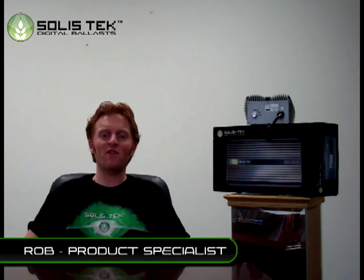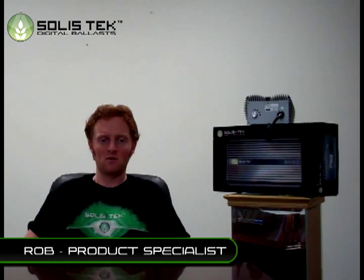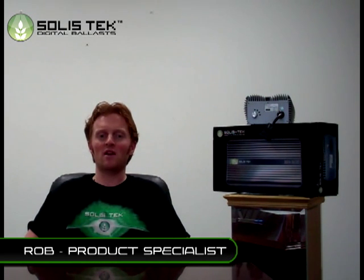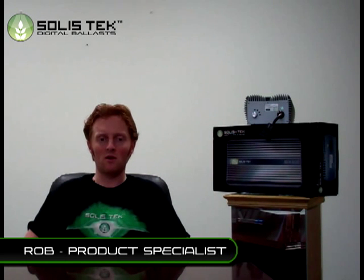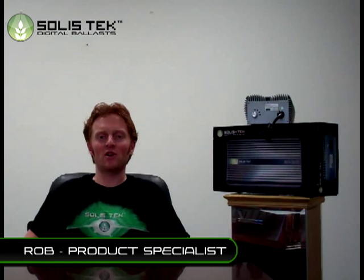We continue to develop a very close working relationship with our factory to develop digital ballasts specifically designed to meet the needs of our customers. We have solved many issues and added additional features to make the ballast safer and more reliable than anything on the market. This video will demonstrate and explain what separates Solistech Digital Ballast from the competition.